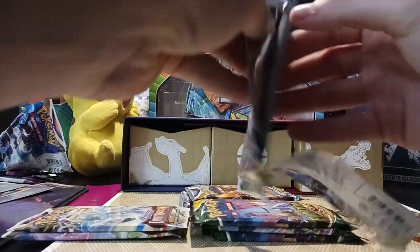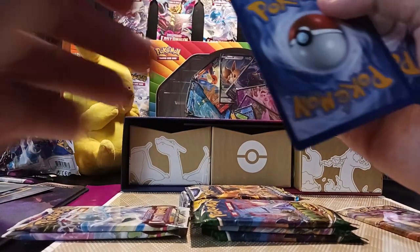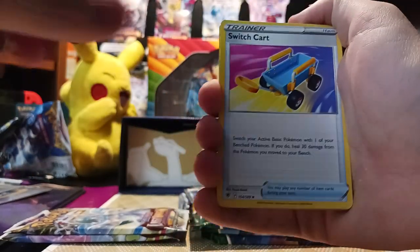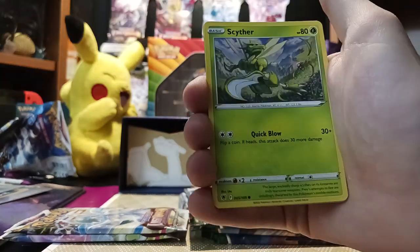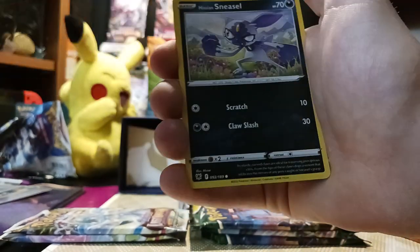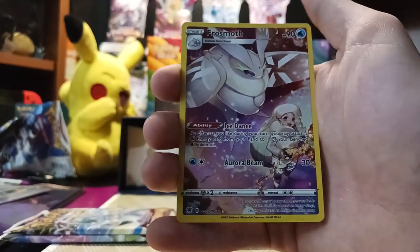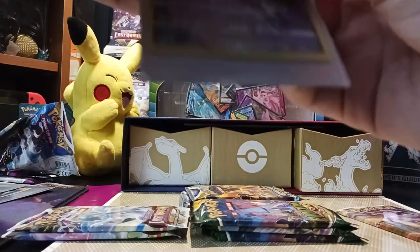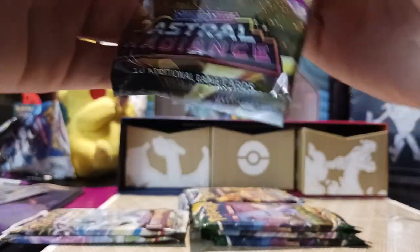This one just rips right open and gives you the code right away — white border. Psychic Energy, Switch Cart, Azelf, Purugly, Eevee, Scyther, Barboach, Misdreavus in a town. Hisuian Sneasel. And ooh — that's a Trainer Gallery Rare! Frosmoth and Mightyena. Let me get a sleeve for this. Our two Astral Radiance packs have both had a hit — so are we gonna end things off on a hit?